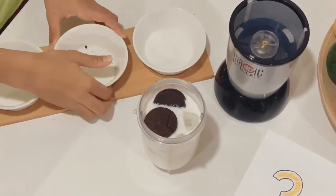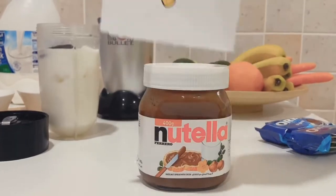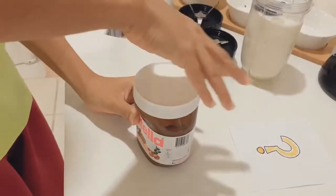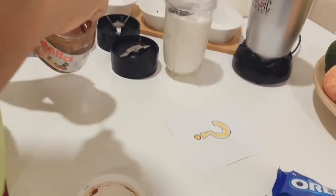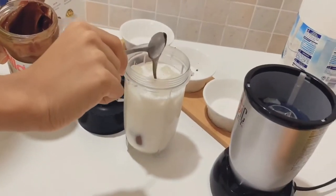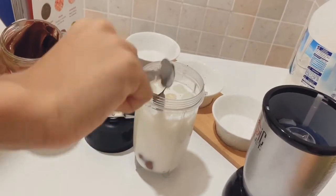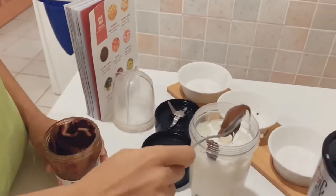Last but not least, the secret ingredient is Nutella! So we are going to add Nutella. We are going to add 2 spoons — one and that's 2.